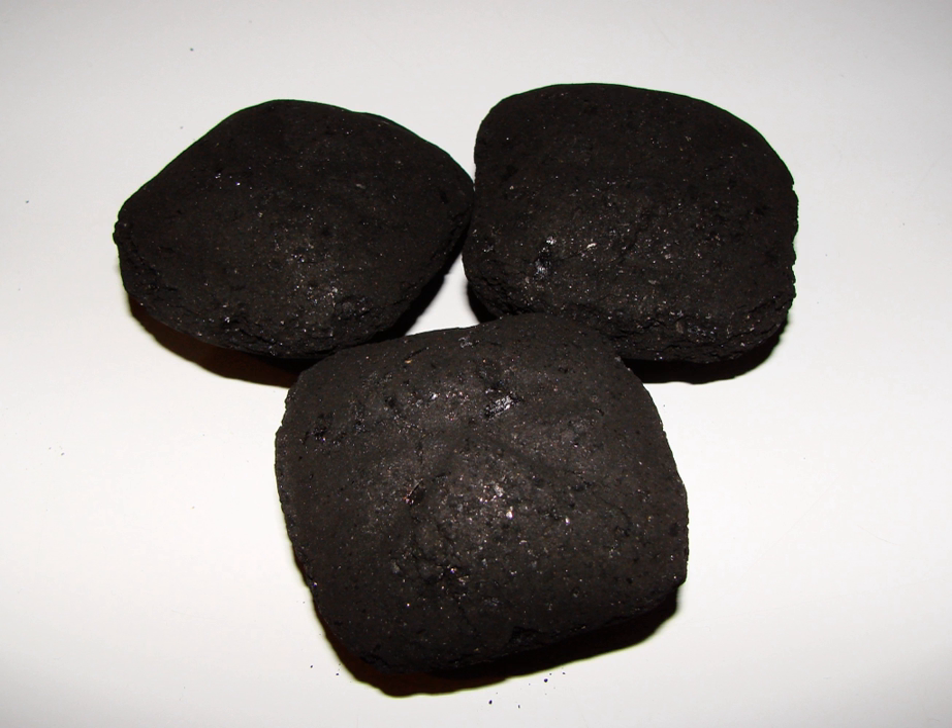Some briquettes are compressed and dried brown coal extruded into hard blocks. This is a common technique for low-rank coals. They are typically dried to 12–18% moisture and are primarily used in household and industry.